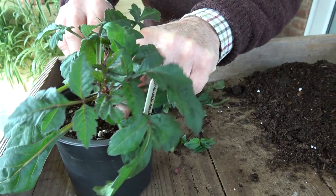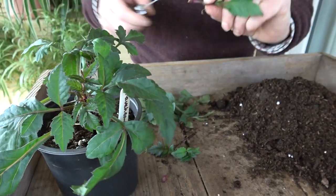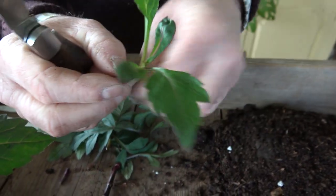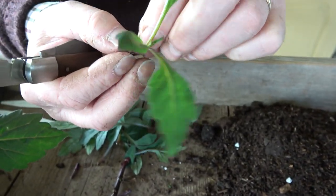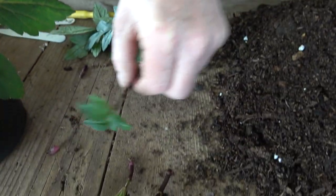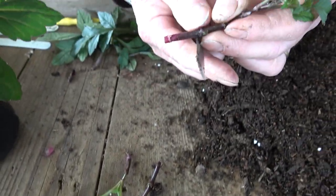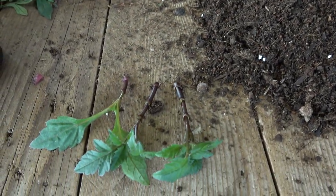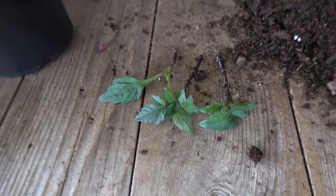I might just take one more — then we're going to have three to put in the pot. That one's come away and it's actually got a little bit of the root on there, which is perfect. Again we're just going to take off a couple of these leaves. I've got my three cuttings there — one, two, three — and I'm going to shorten that one as I feel it's a little bit long, because smaller cuttings tend to root better than big ones and they don't wilt.